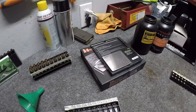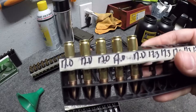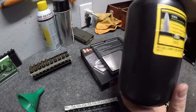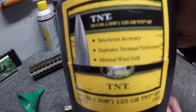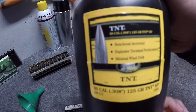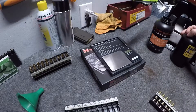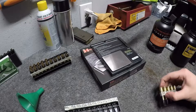Alright, so we're reloading some 300 Blackout, and I've actually already done five. What we're using as a projectile is a Speer TNT — 125 grain hollow points. They're meant for varmint shooting because they expand and fragment. I won't be hunting any varmints, but that's kind of what I want.